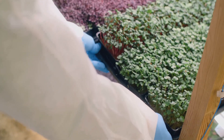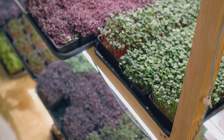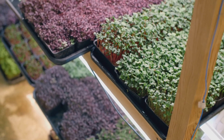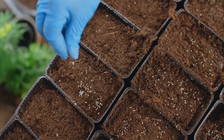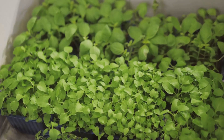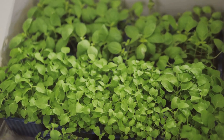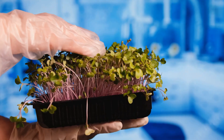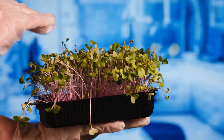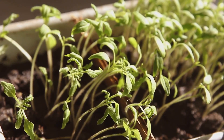Once you have your supplies, it's time to get your hands dirty. Fill your tray with about two inches of potting soil. Then sprinkle your seeds evenly across the surface. Lightly press the seeds into the soil, but don't bury them — they need light to germinate.